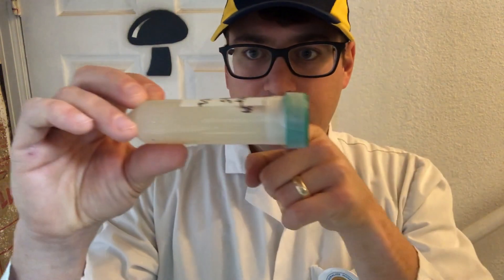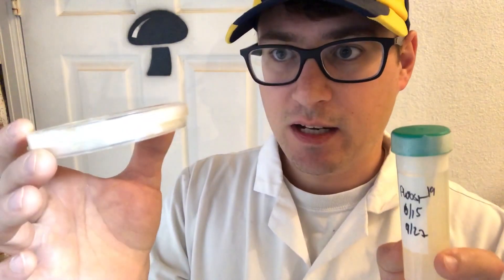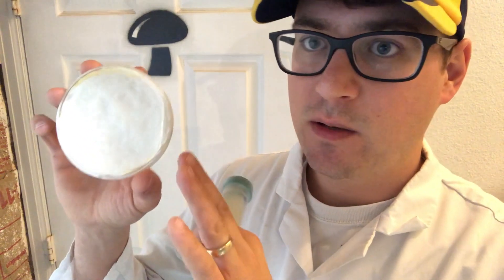It's called a slant because when you dry the agar, you put your test tube rack at a slant — or as shown in my previous videos, I use small metal rods to create a nice slant. The reason for the slant is to increase the surface area of the agar for growth. A petri dish also has a lot of surface area, which is good when you're isolating or taking wedges.